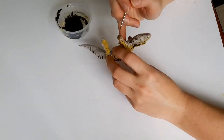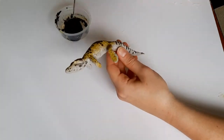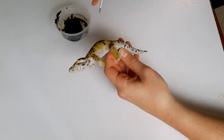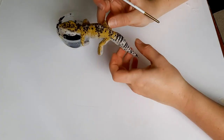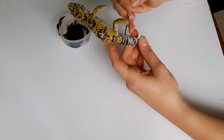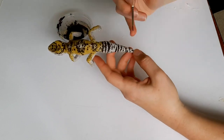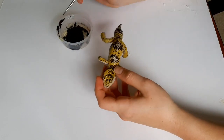Next, I used an even smaller brush to put in some of the smaller dots here and there. It's important to remember about the variety and not have every single dot be the same size. So try to put some areas with bigger dots and some areas with smaller ones.